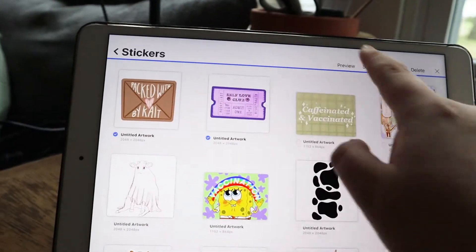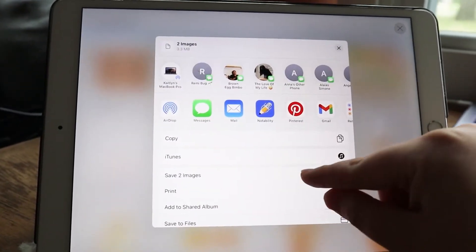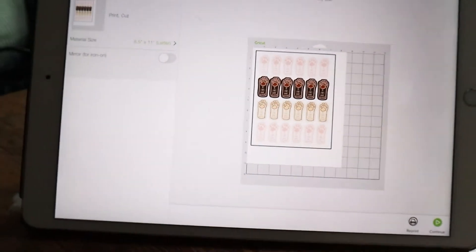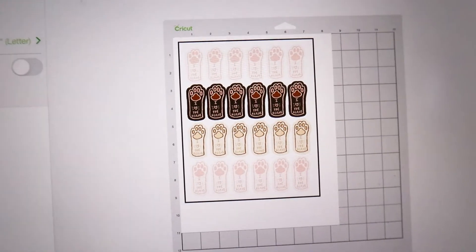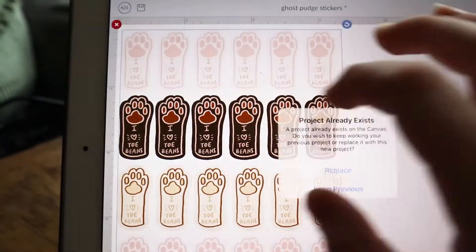Now I'm going to select these, share them as PNGs, and save them. Then we open up Cricut Design Space. As you can see, this is my previous project which was Cat Paws — the 'I Love Toe Beans' stickers — and it shows you what it looks like on your mat. I'll show you guys how to do it though. I'm going to go home and make a new project.